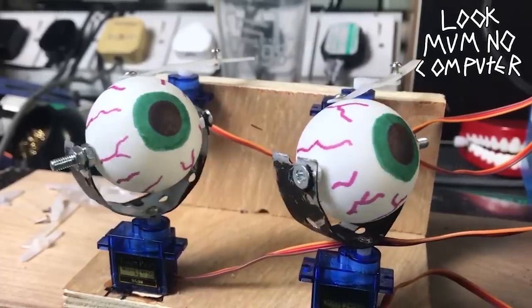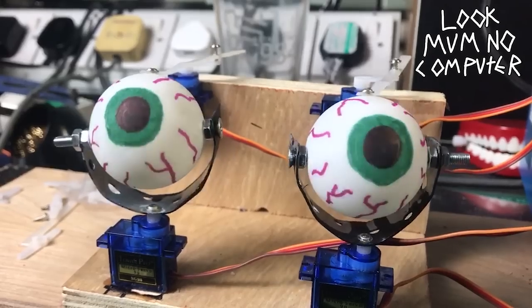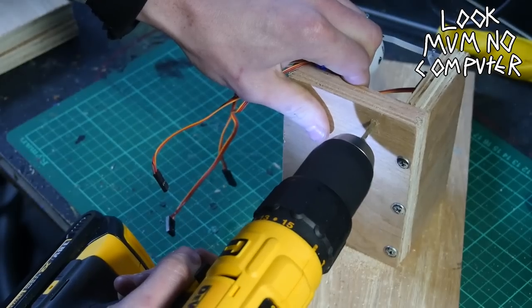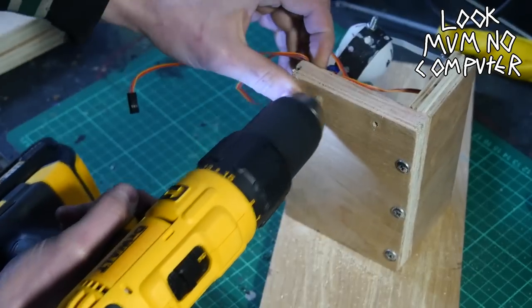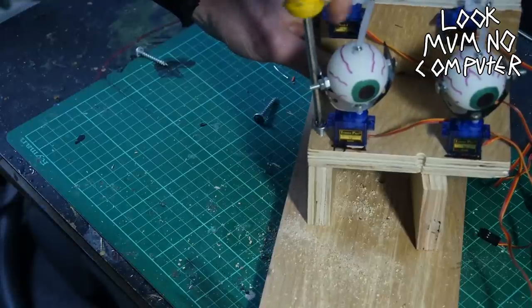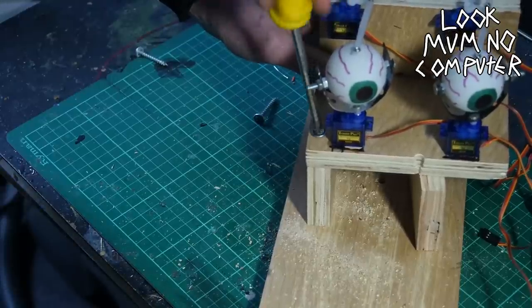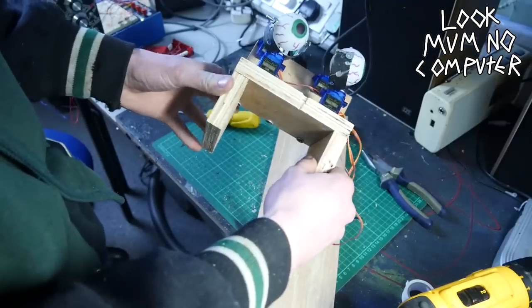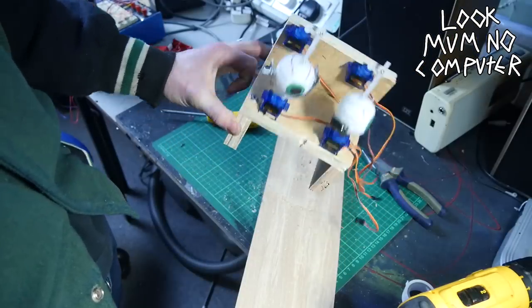Look at that — animatronic eyes made from stuff from around the house. These servos are literally about one or two pounds each so you can make this for really really cheap. I drilled some holes so I can put a couple more chunks of wood on the bottom, and these are gonna make space so the mouth can chomp away whilst the eyes are going crazy. Look at that — a nice little pair of legs for those eyes.